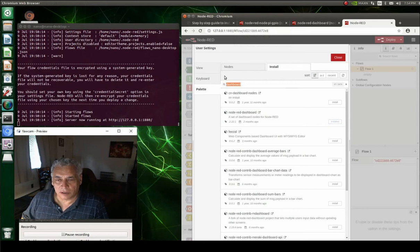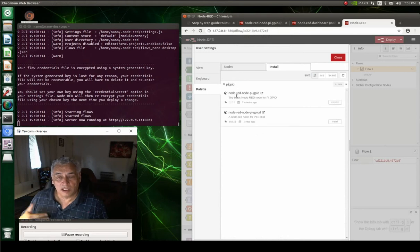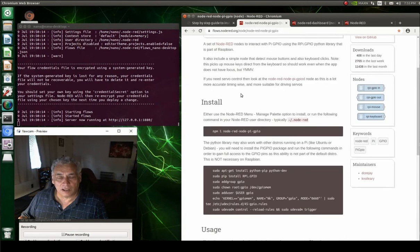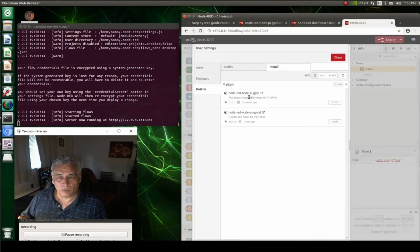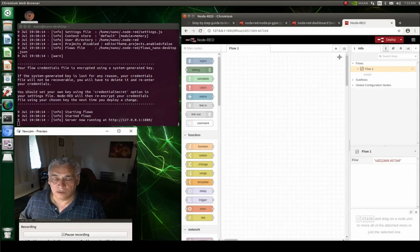There are all kinds of things you can install. For my purposes I mainly care about the GPIO controllers, because we're going to use those later with other software. For example, at work I'm a controls technician and we use HMI SCADA software — one we have is called Ignition, and it's really nice. They've made a Maker Edition so hobbyists and tinkerers can use it too. It's a powerful piece of software.